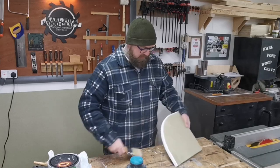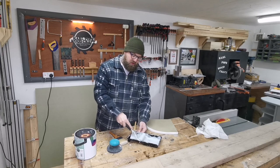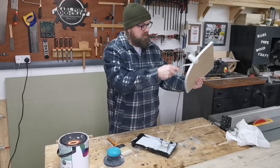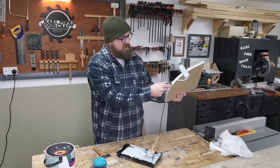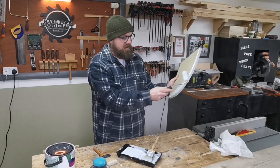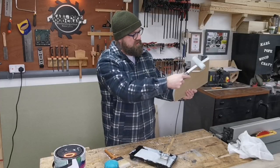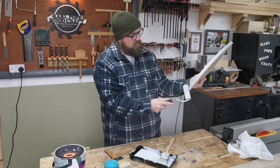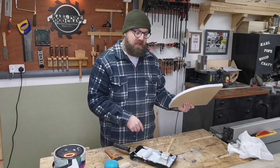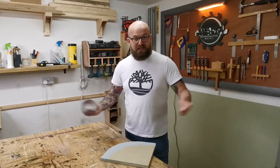That's lovely and smooth now — make sure we get all the dust off. Now to apply the first of three top coats. This is an acrylic based top coat silk emulsion from Homebase. Just ease over the edges nice and lightly, and again leave that to dry for a couple of hours.